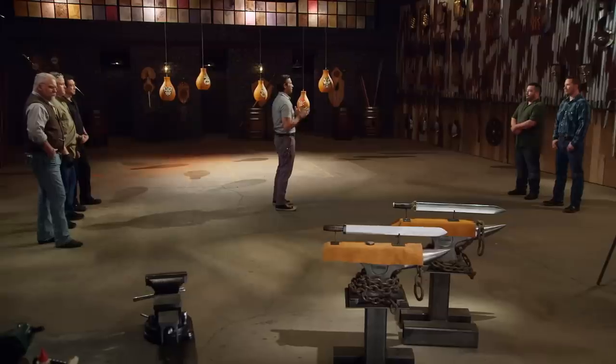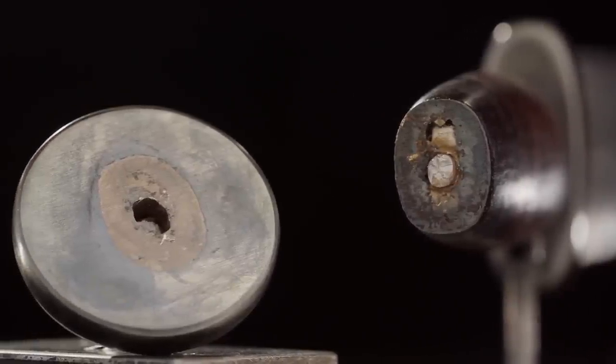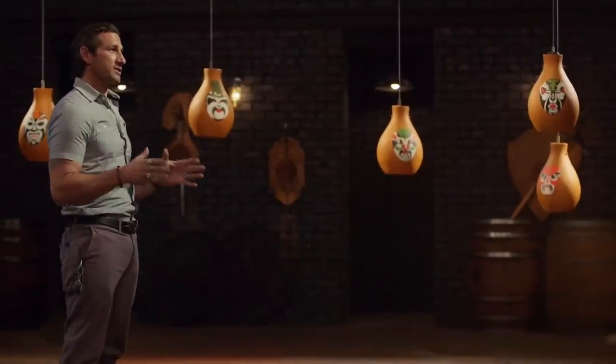Vince, your blade has suffered a catastrophic failure after three shots on the pots. A pommel is critical to a one-handed weapon's retention, but that doesn't mean that this competition is over. Casey, these are some pretty strong terracotta pots, and you'll have to survive three pot shots to make it out of here.